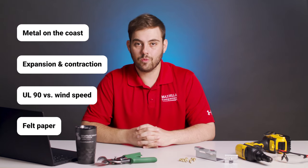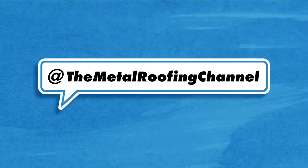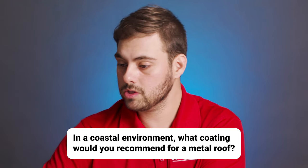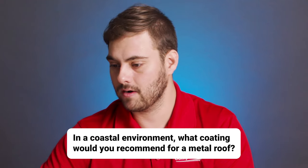Today I'm covering four common metal roofing questions in five minutes or less. First up, we have Kevin Moss. Kevin Moss asks: in a coastal environment, what coating would you recommend for a metal roof?